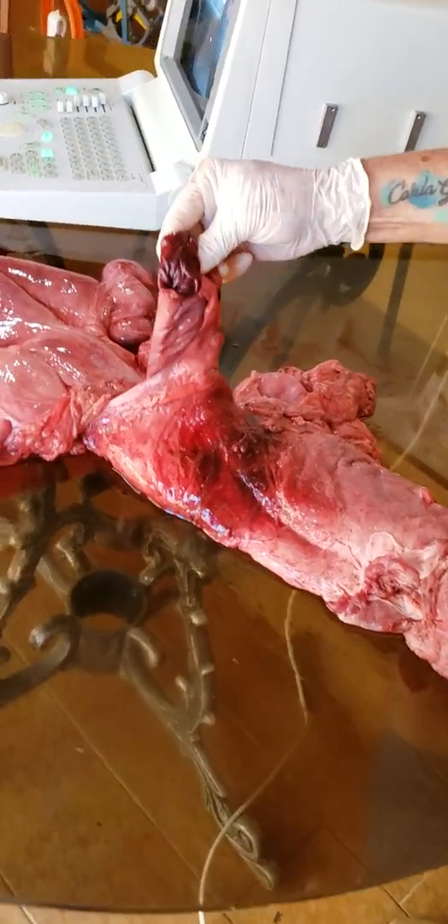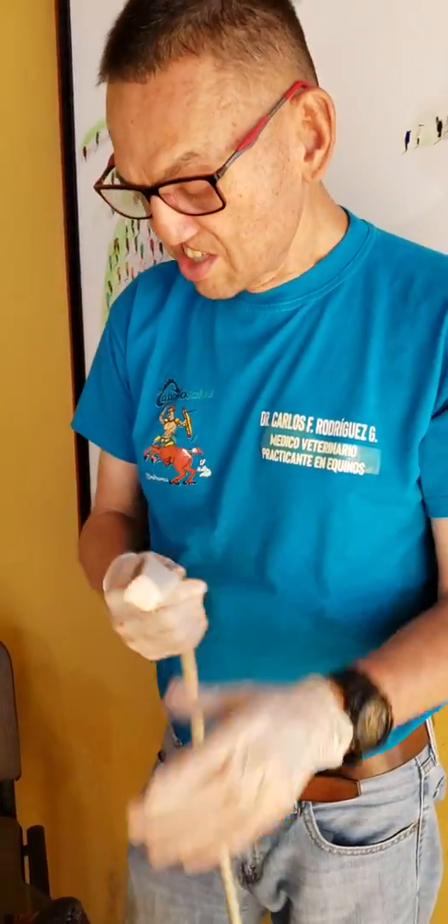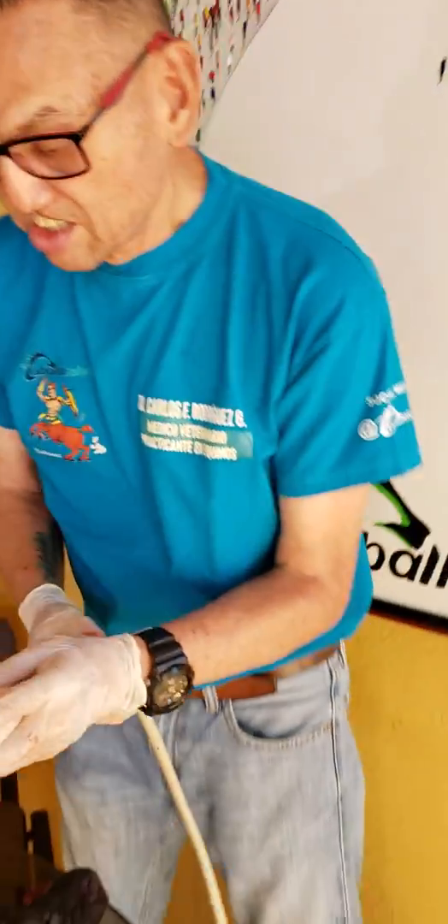One of the first mistakes that students make is they kill the horse when they are examining it, because they cause rupture of the rectal mucosa. So this is the first mistake — the first challenge is not to kill the horse when you are checking it via transrectal examination.